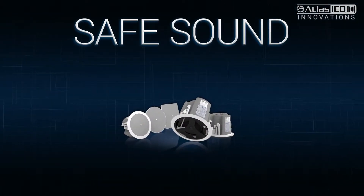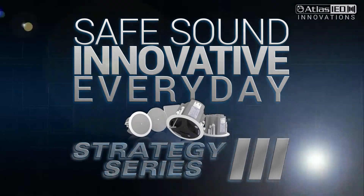Safe, sound, innovative, and everyday. The Strategy 3 Series.